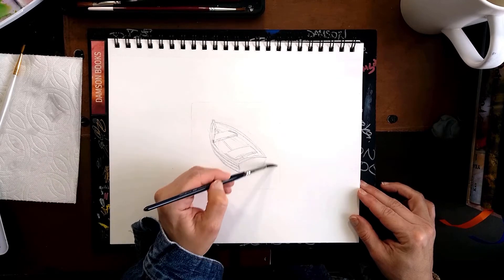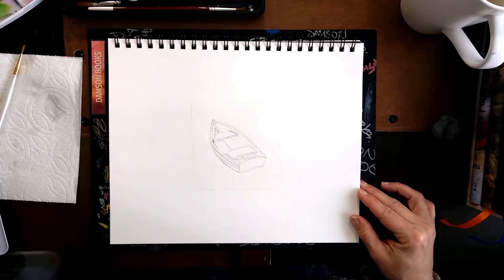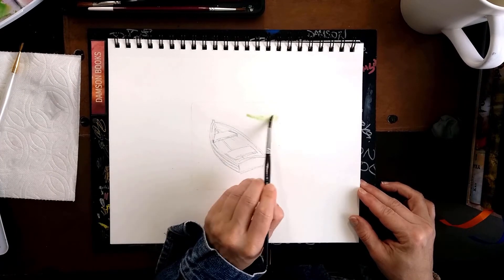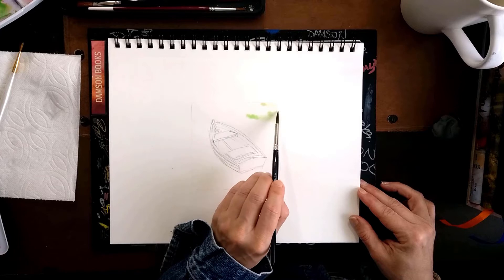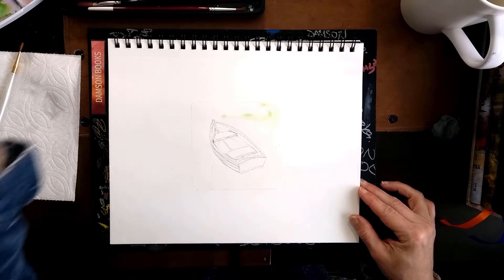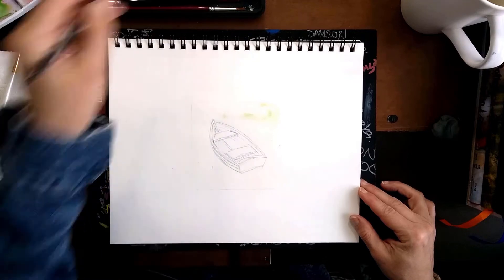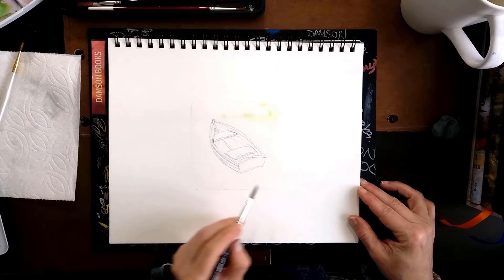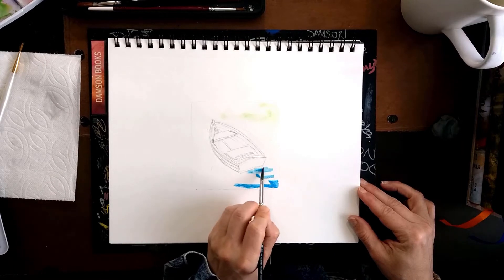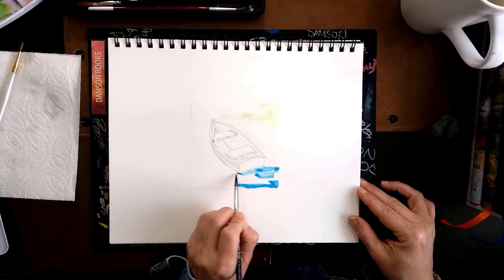The first thing I'm going to do is on my tiny little area that I have blocked out for painting, which is 4 by 4 inches. I made the whole background around the boat wet — not soaking wet, just lightly wet. And I'm going to start working on the water; it's going to be just the first layer.